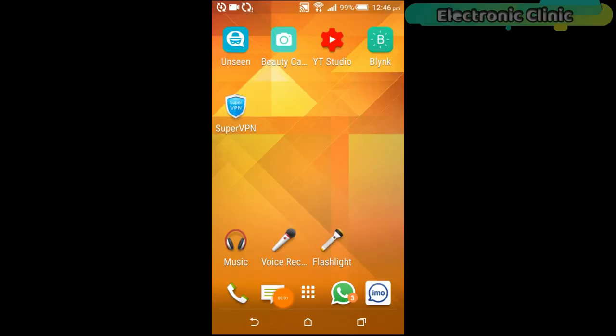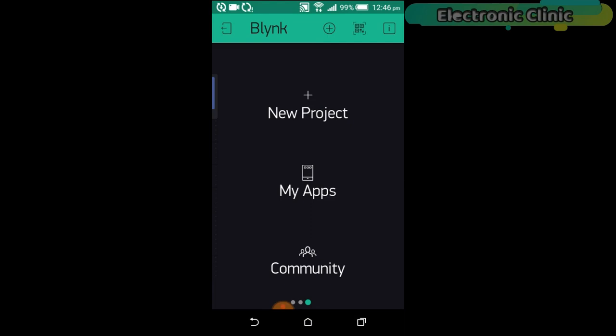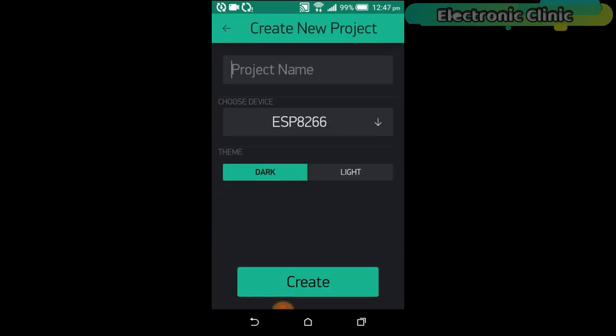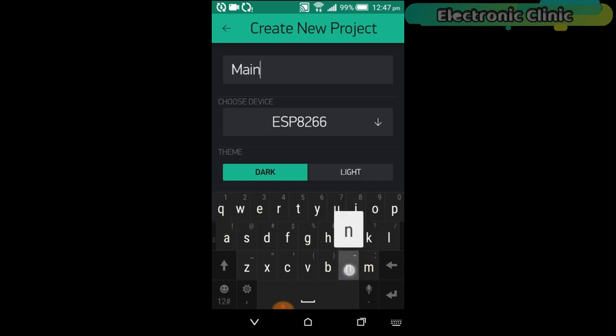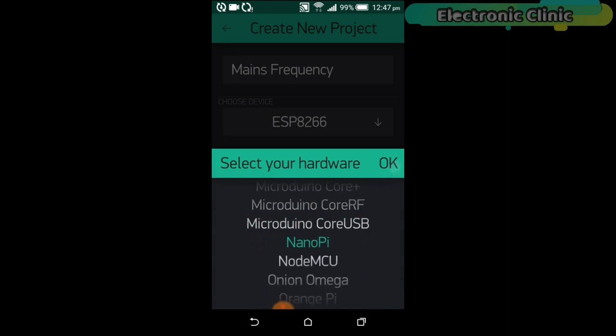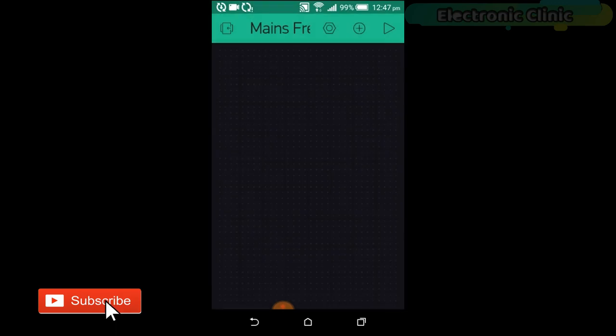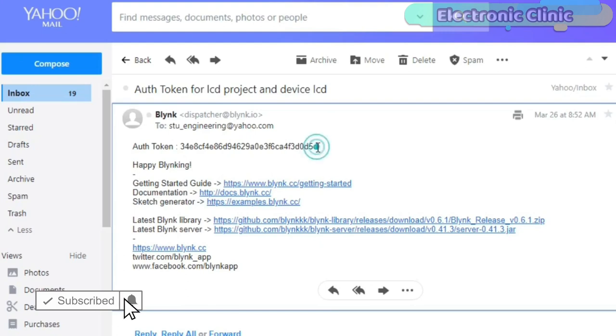Now let's set up the Blynk application. Open the Blynk app and click on New Project. Set the project name to 'Mains Frequency', click on Choose Device and select NodeMCU, and make sure you set the connection type to Wi-Fi. Then click the Create button — an authentication token will be sent to your email, which you will then copy and paste into the program.